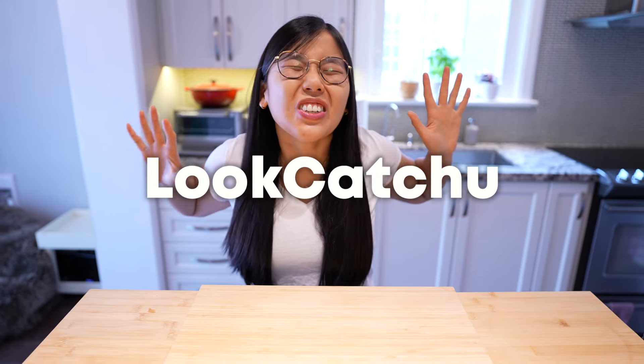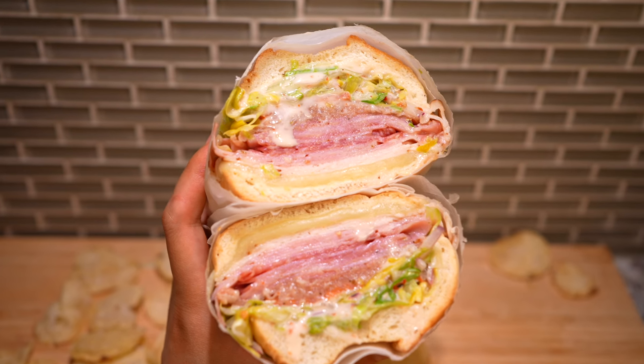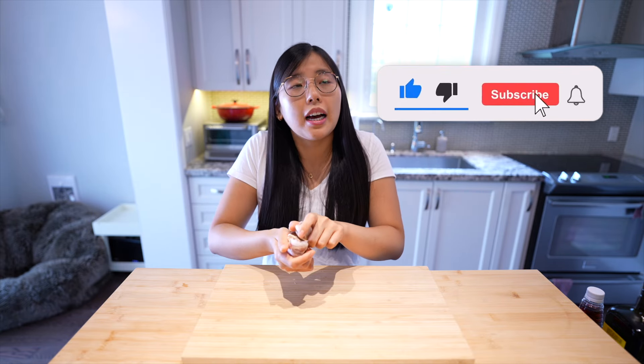Hi guys! Is the TikTok grinder sandwich any good? That is the question we will be answering today. The recipe we will be testing is by a TikTok user.